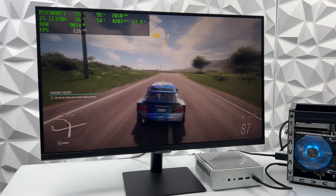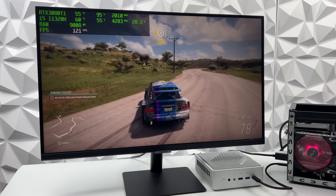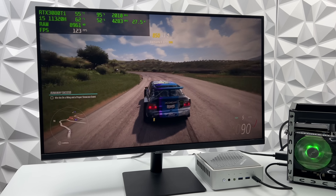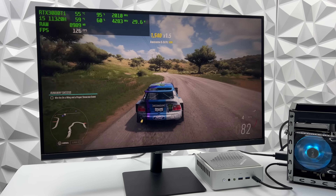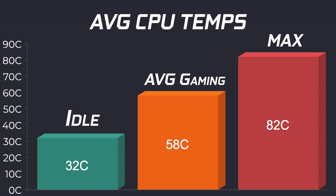The 3080 Ti would do much better plugged into a desktop with a more powerful CPU and PCIe x16, but we were still able to really up the GPU performance on this mini PC. CPU temps with the cooler are doing a great job — idle around 32°C, average gaming 58°C, and the maximum I could get running Cinebench R23 for 10 minutes straight was 82°C.